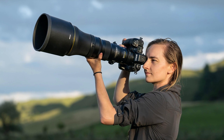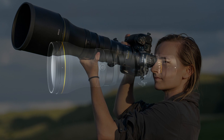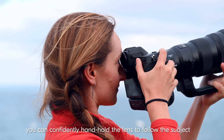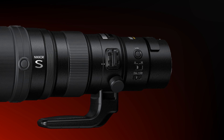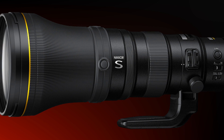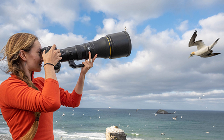Nikon's catchphrase for the Nikkor Z 800mm f6.3 VRS lens is 'all the reach, half the weight.' The Nikkor Z 800mm f6.3 tips the scales at just 5.2 pounds or 2.38 kilograms. If you compare this lens to the F-mount 800mm f5.6 lens, this new Z-mount option is a whopping 50% lighter.